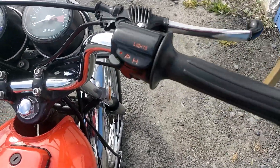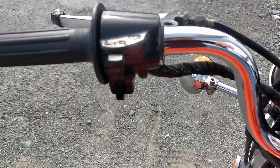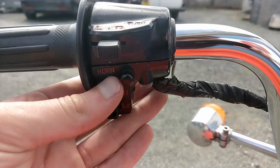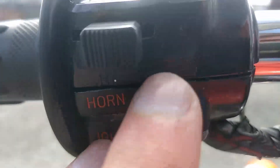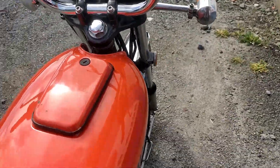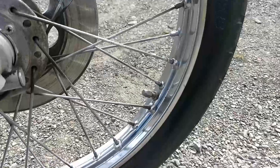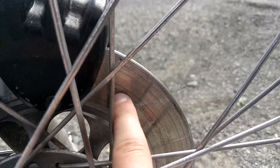Nice bars on it. All the dials — all the text on it is really nice, not worn at all. You can even see the little tiny writing here, and on the right-hand side too. Going onto the front spokes, the front wheel is in really nice condition. You can see how little wear there is on the front disc.